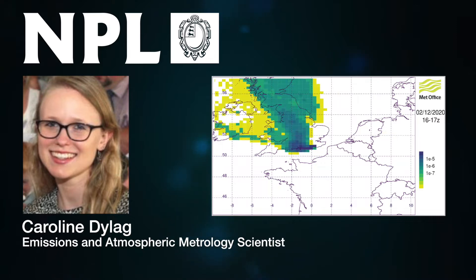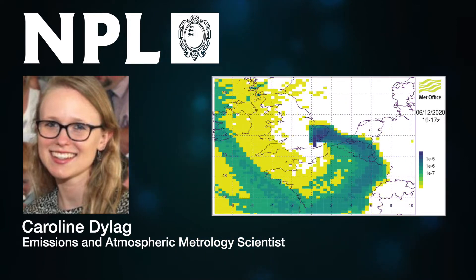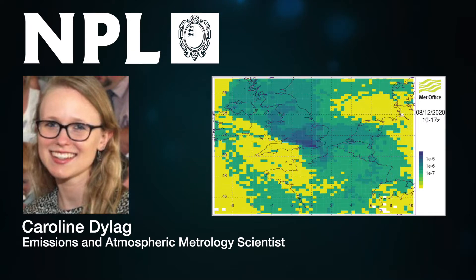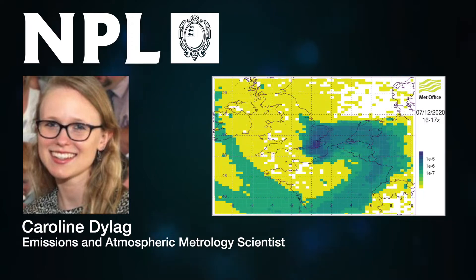She also does experiments to find where polluting gases come from. Her team act like detectives, looking for wasteful and damaging gas leaks, including greenhouse gases that cause climate change.